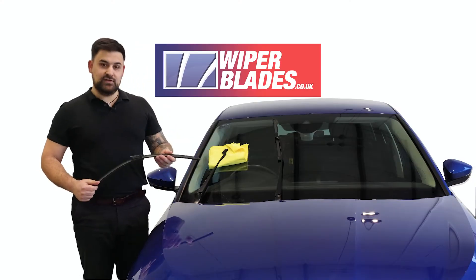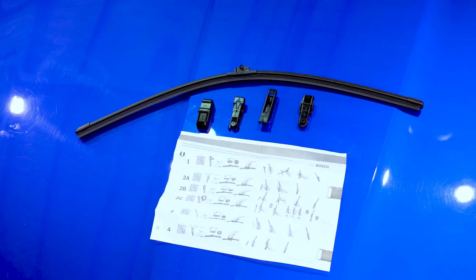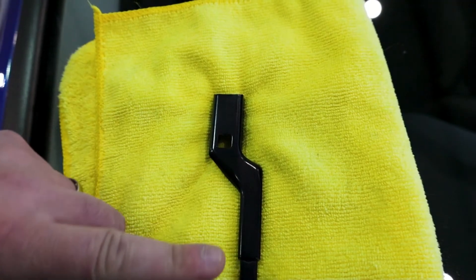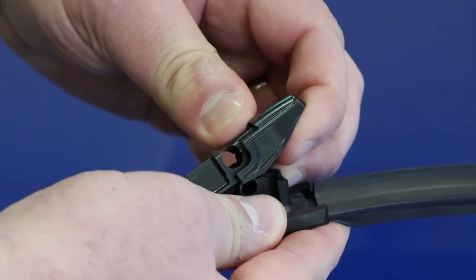Don't forget you can recycle these at your local tip. Multi-fit wiper blades come with a selection of adapters — simply select the adapter you need by looking at the instruction manual. In this case we need adapter number four.